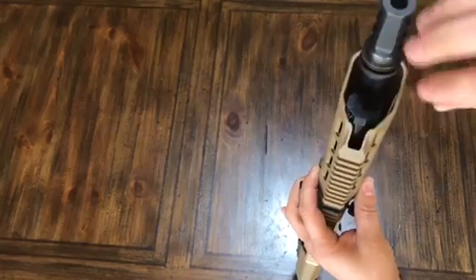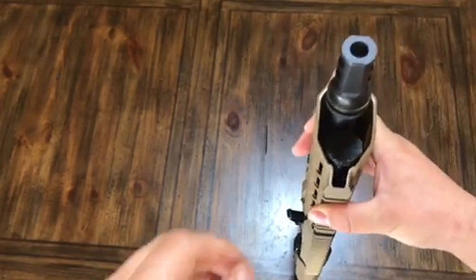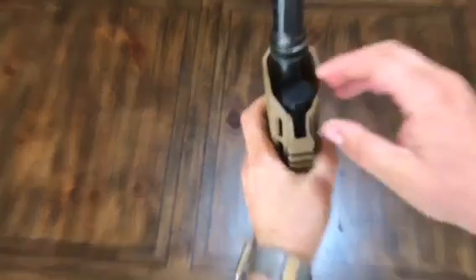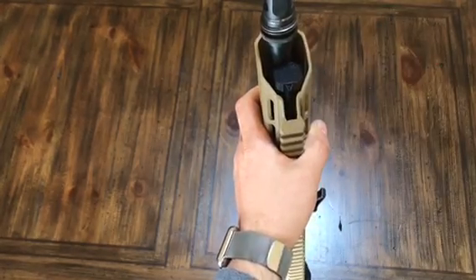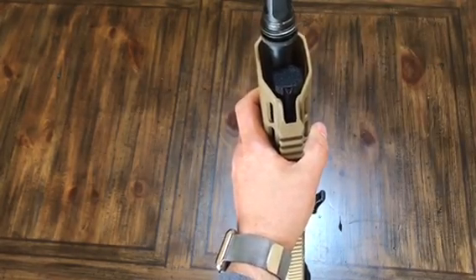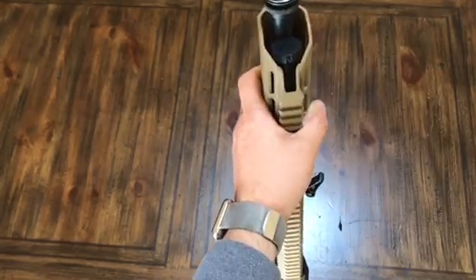Get it lined up and drop it down. Make sure your tool is centered over the gas block or it won't turn. Here's the S. Let's say I want to change it to adverse — you can hear it click, you can feel it click. It's on adverse now. Going all the way to normal, turn it one more time. It's on normal.